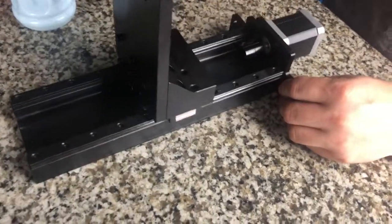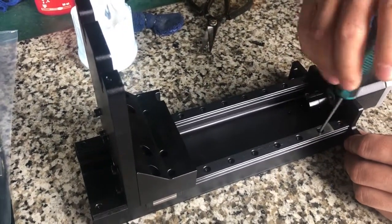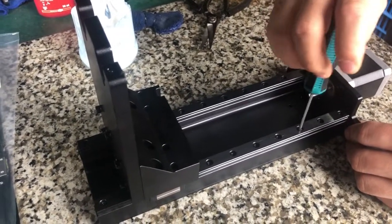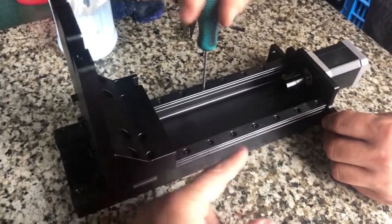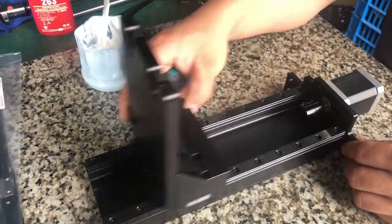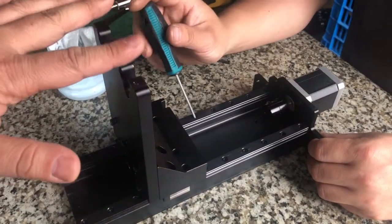You need to loosen the two rails — loosen all the bolts, but not too loose, just two or three turns — so the rail can move a little bit. Then try to move the platform up and down several times, so the two rails will realign themselves guided by the bearings.